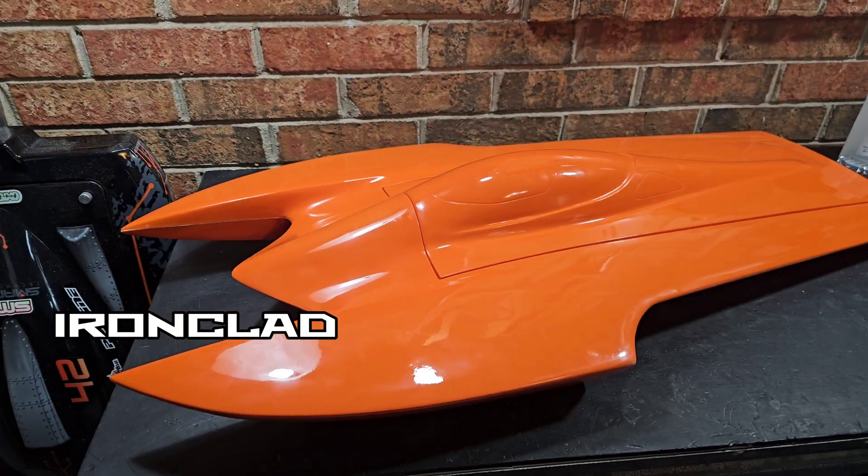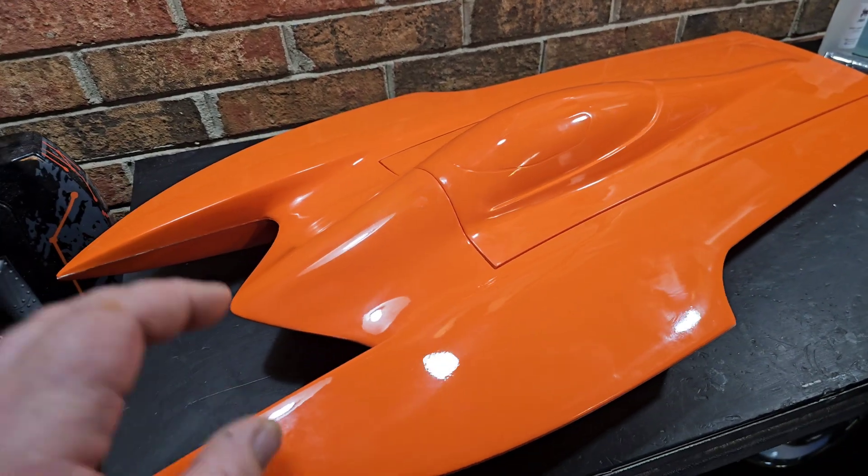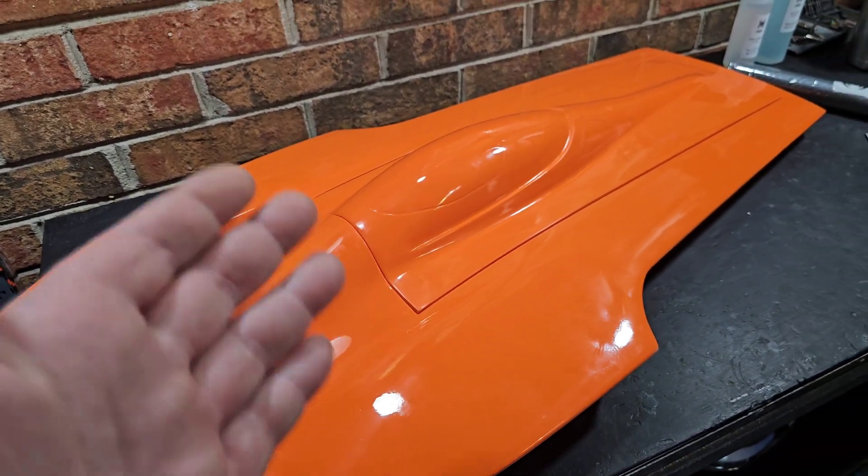Welcome back to the channel, you guys. Welcome back to Ironclad RC. This is going to be part one of our Delta Force Vortex 34 build.